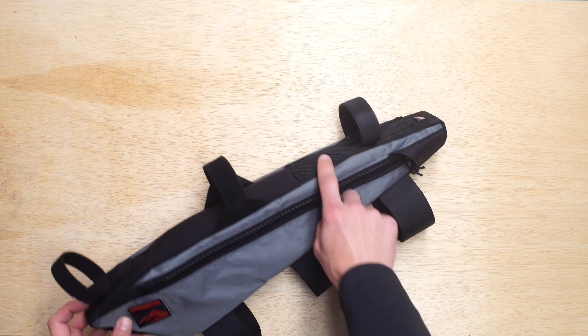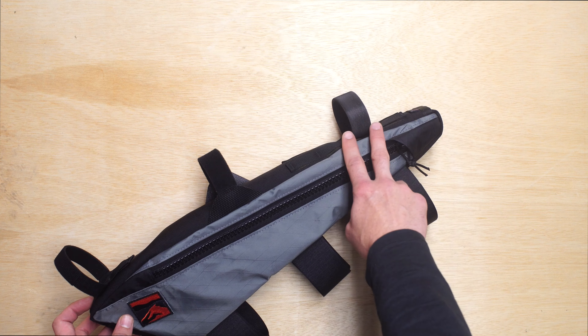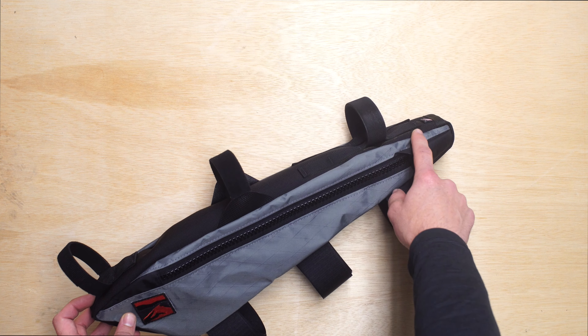Up at the nose of the frame bag, we have a variable connection to accommodate different size top tube bags if you have one. You just pick the spot that works well.